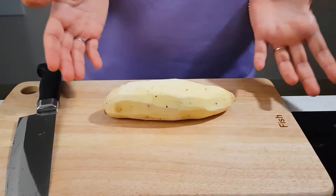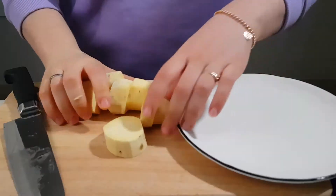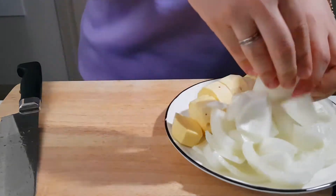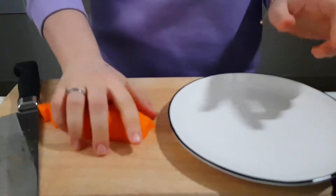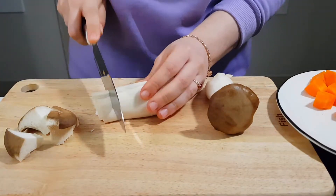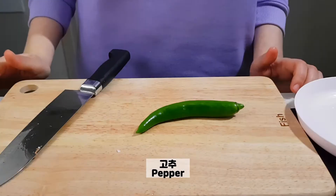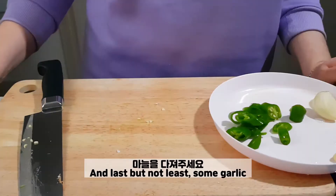Now it's time to cut the vegetables. I'm going to use sweet potato instead of potato — onion, about half a carrot, two mushrooms, green onion, pepper, and last but not least, some garlic.